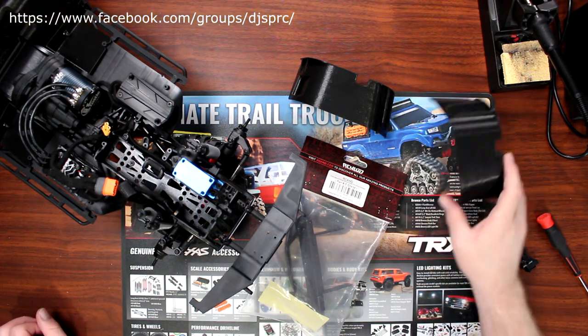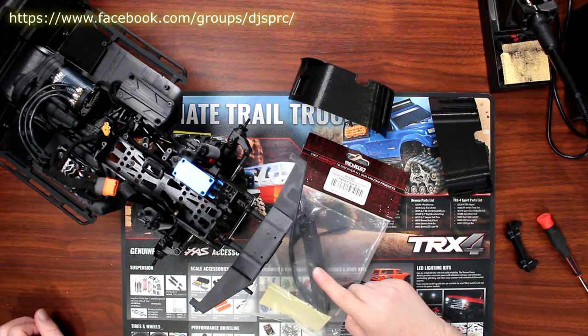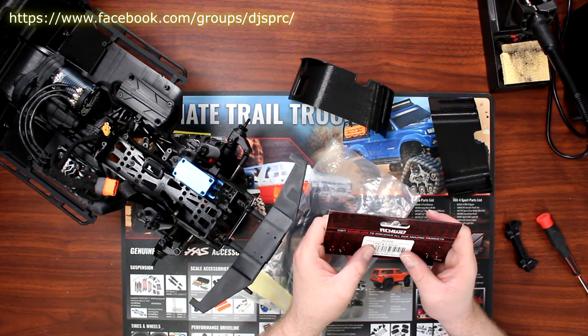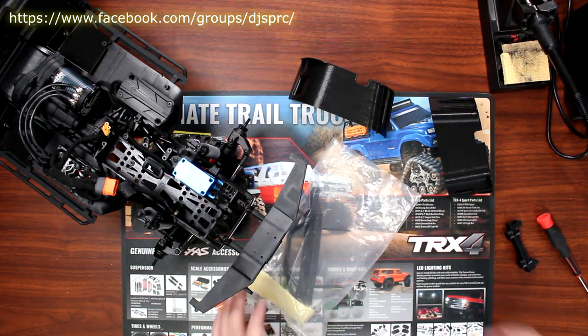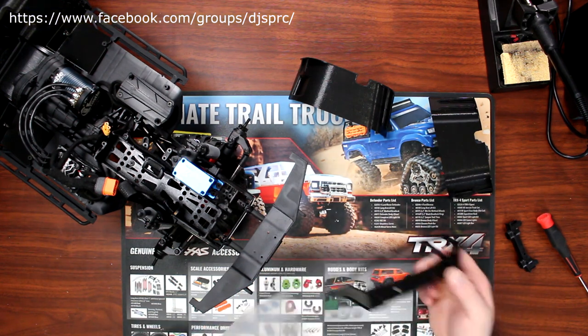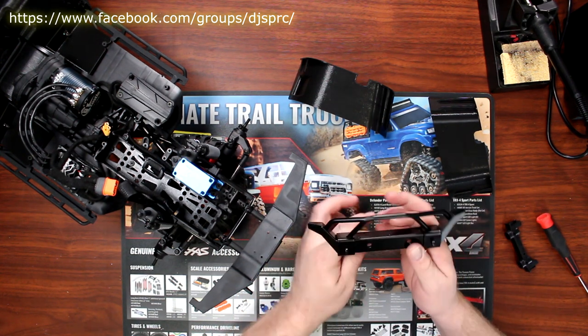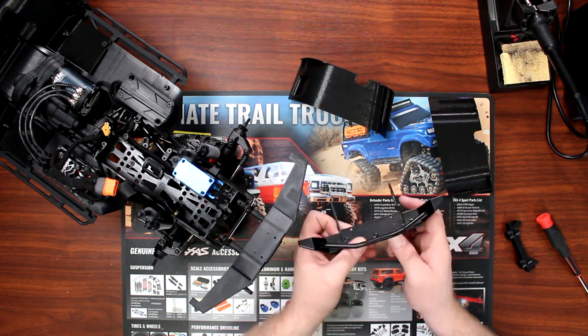I had to remove the fenders from the vehicle because I decided to upgrade the bumper to an RC4WD steel bumper — basically a Jeep JK Rampage recovery bumper. It's a nice bumper with places to put shackles and a spot for a winch.